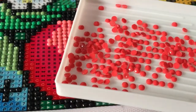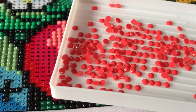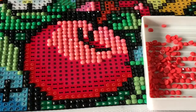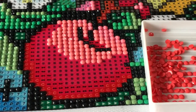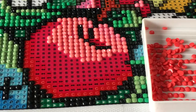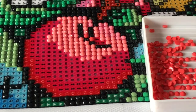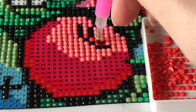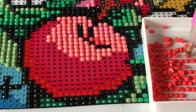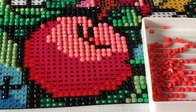Here we go — DMC 891 is coming across really really well in the light right now. It's like this perfect red Valentine's Day heart color, it's just really great. My hands are shaking — too much coffee!